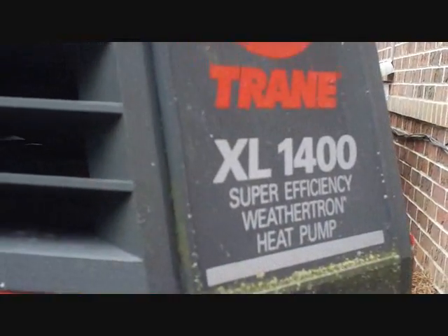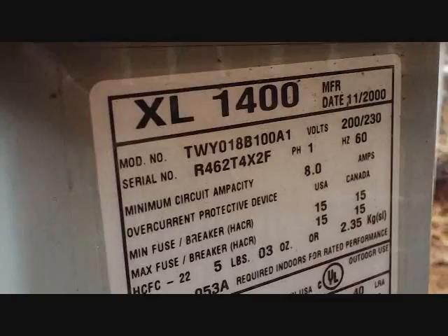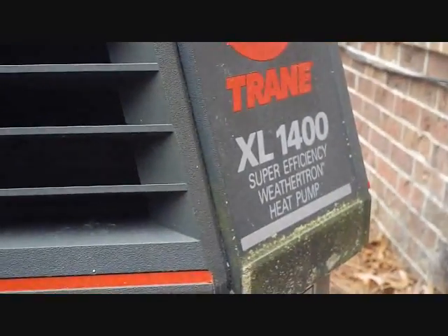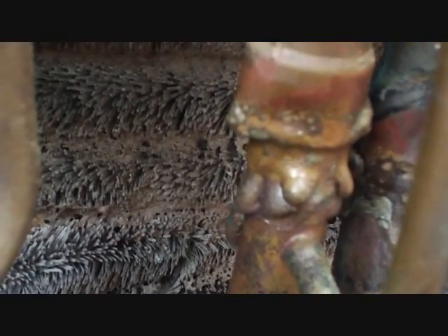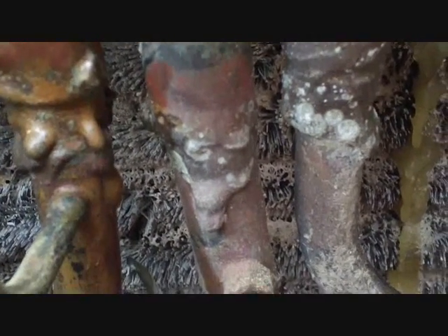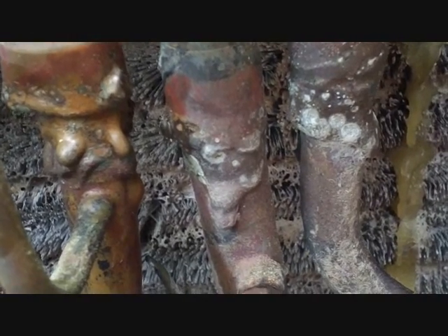We've got about 90 pounds recovered. We have a nice Trane XL1400 super efficiency — you can tell by the nice black hat it's wearing. It's a 2014 unit, so very nice unit for that time. It's got a bad TXV on the inside. Look at the reversing valve change — it's not the right valve. You can see where they crimped it off to sort of work on it. I don't know, but I think my kids could probably fix it better. It's nasty.